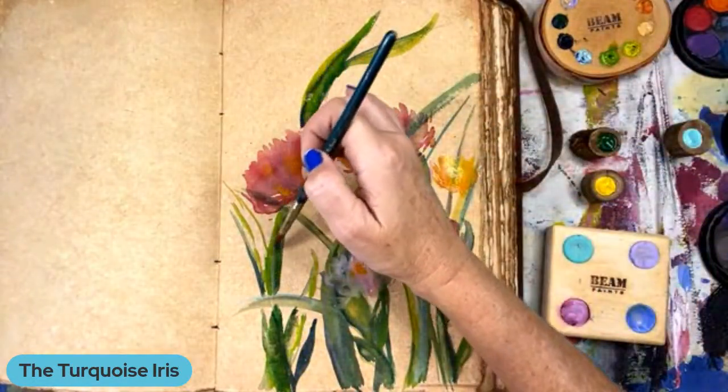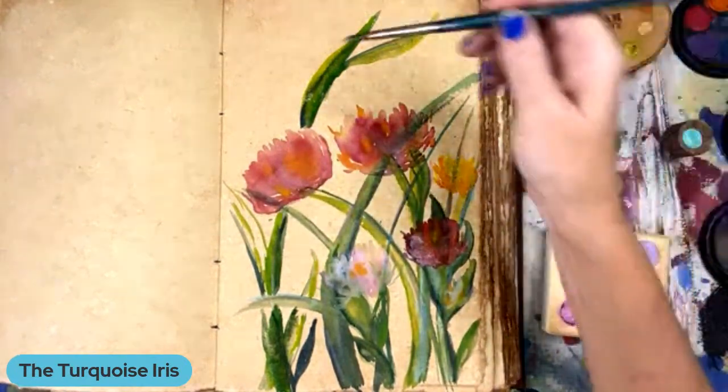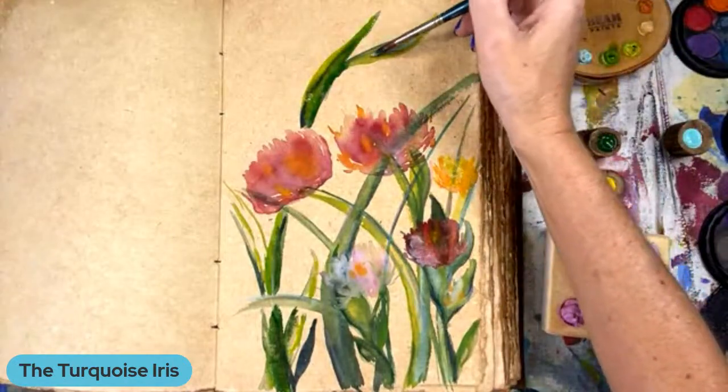You know calligraphy, right honey? Yes. That's the real fancy writing. Yeah, the real fancy writing — that's right.